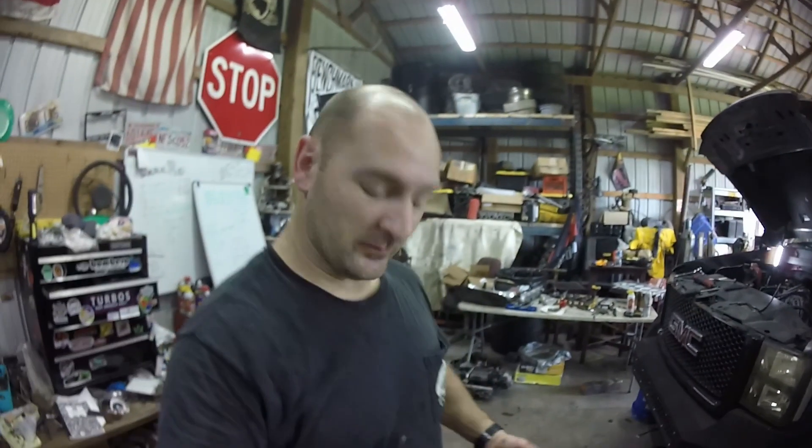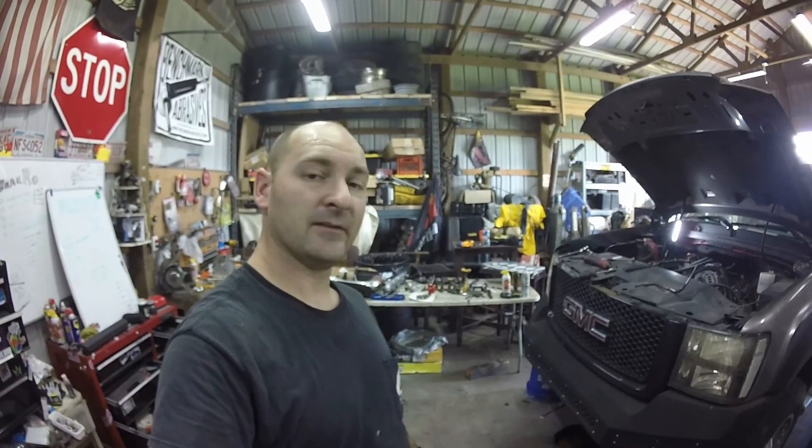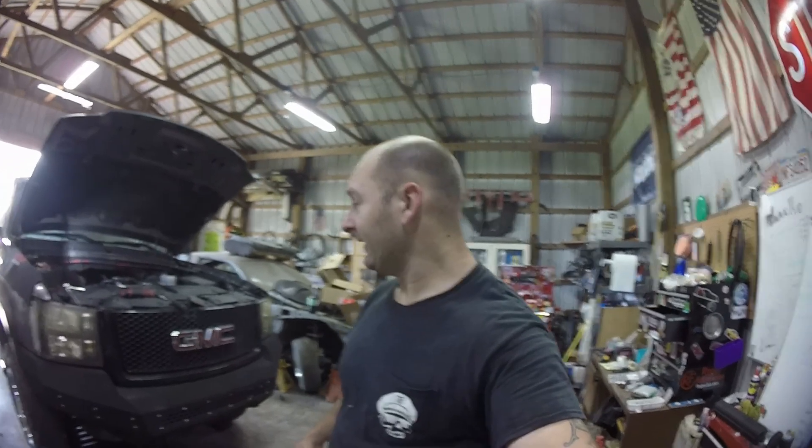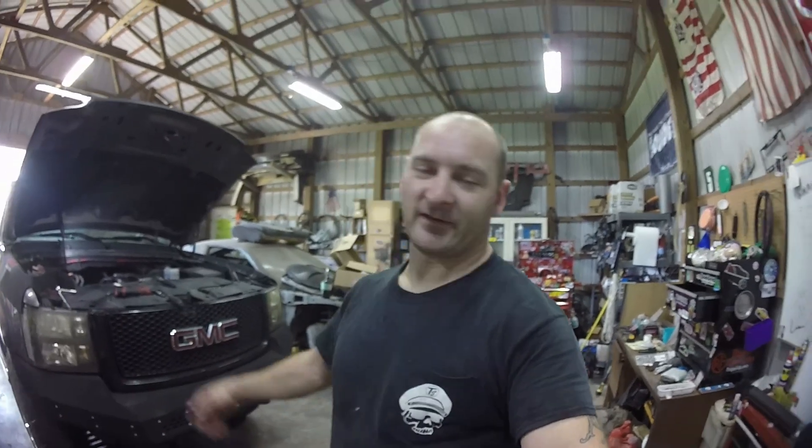Extraction tools are good to have. It is getting warm in here — I'm perspiring very badly. Thank you for joining in to another episode of Tool Tuesday. Check out some more, we've got plenty more tools coming. We'll be going over some toolboxes soon. Check out Instagram, Facebook, TikTok, and Teespring.